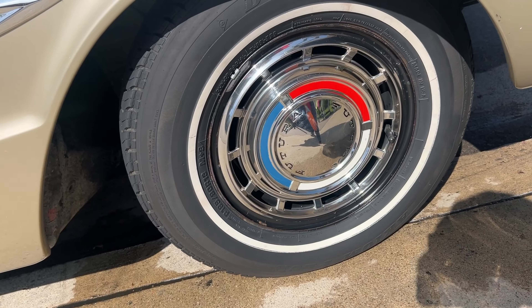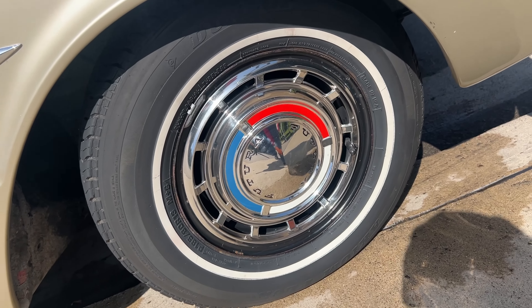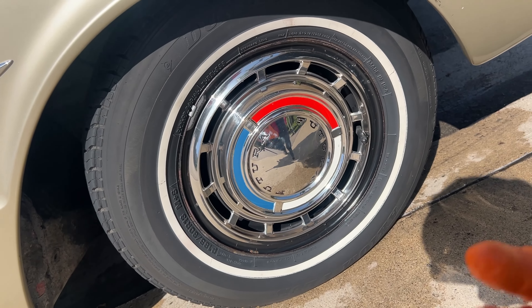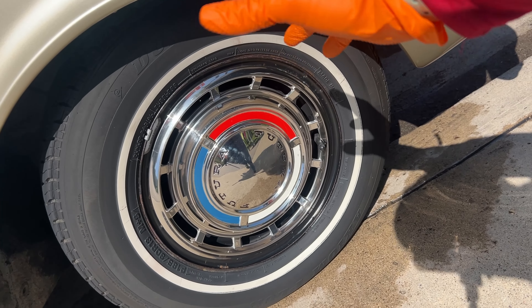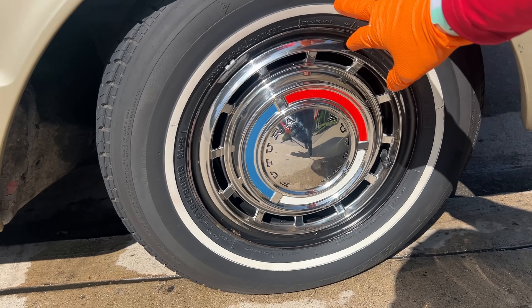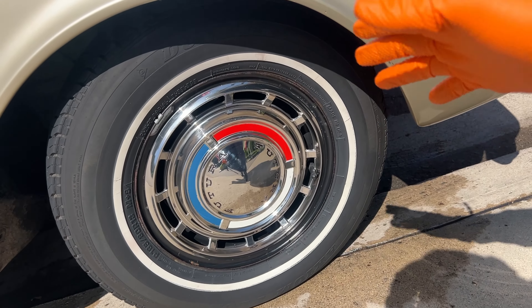Another reason why you don't want to use a strong cleaner for the tires is this white line — you see it here. This is very normal, classic for the older vehicles and classic cars. I think it's called a white wall. Basically, a stronger cleaner can start dissolving some of the white — it'll take it away. It will strip a little bit of the color from the white wall and it will leak onto the tire. It's just not a good situation.